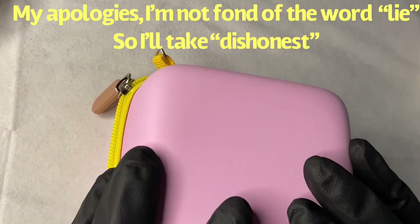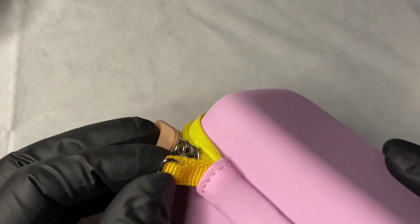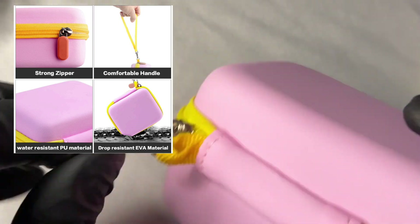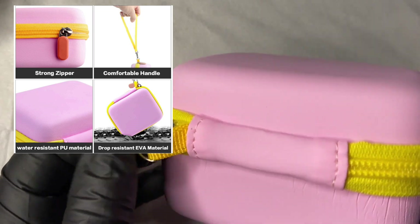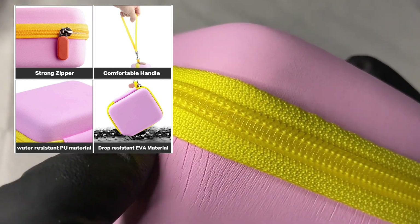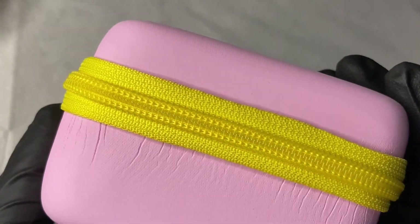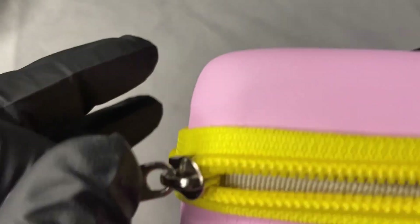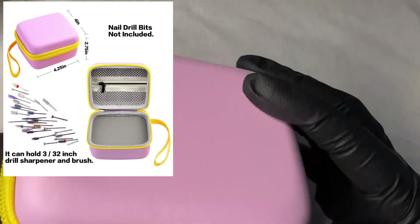I'm going to give you my honest opinion. From the zipper to the inner portion, it is amazing. This nail drill bits box holder has very high quality materials. It helps you organize, it's gonna help you travel, and it comes with a wristband — I'm not sure why, but whoever wants to carry their drill bits on their wrist like a clutch, so be it. This is very sturdy; nothing is going to happen to your drill bits. They are safe in this packaging.